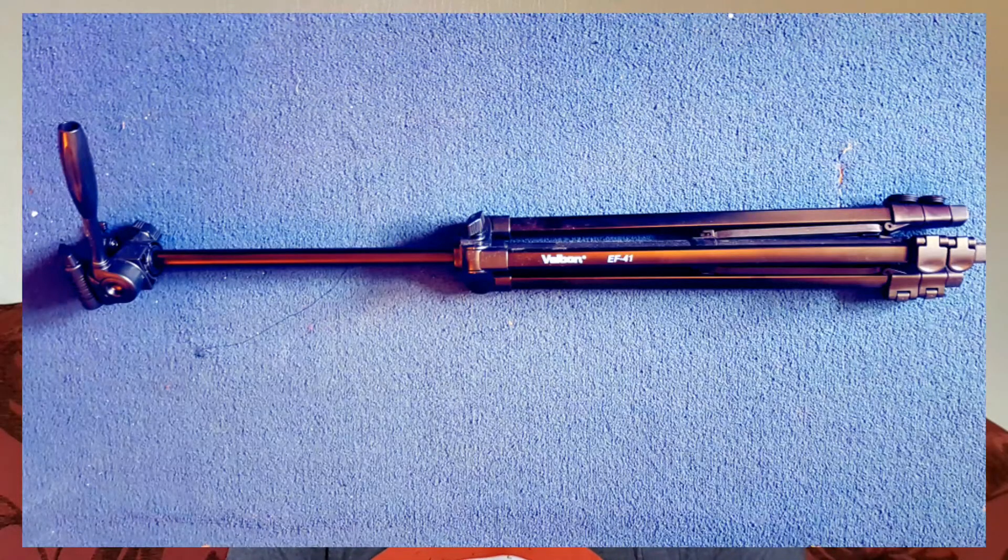Next up is basically the tripod — you need a tripod. If you're going to be doing stuff in the house, like this vlog that I'm doing here, where you talk to the camera, you'll need a decent tripod. The one I've used is the Velbon EF41, and that is now down to around about £14, which is really cheap for a tripod. And whenever you decide to go up to a DSLR, it will be handy for that as well.